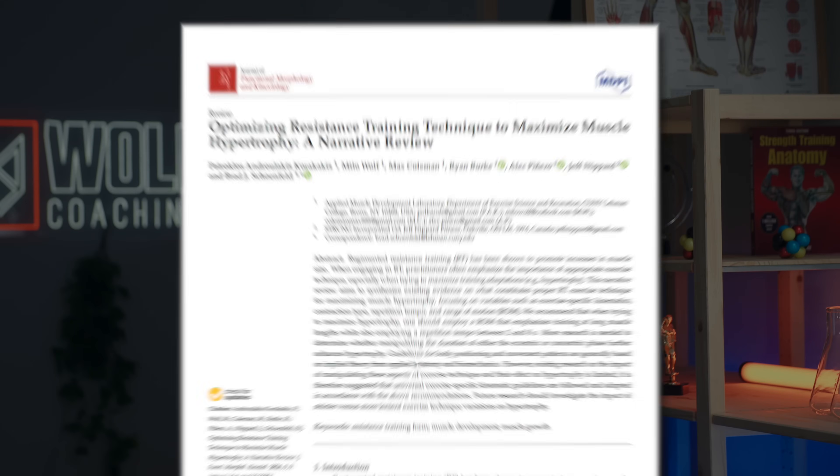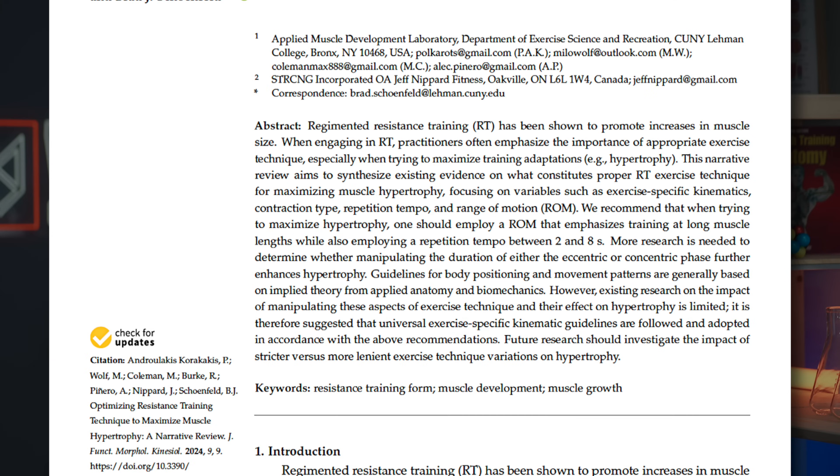I'm not sure what the session is supposed to be, but it looks like he started off with some underhand pulldowns and his technique was okay. I would like to see more eccentric control — it looked like a half-second to one-second eccentric — and the research on tempo suggests you want at least a two-second eccentric. Additionally, he wasn't getting his elbows fully locked out at the top, so he wasn't getting a full stretch on his biceps and lats. I'd like to see more emphasis on length and position. Otherwise, so far so good.